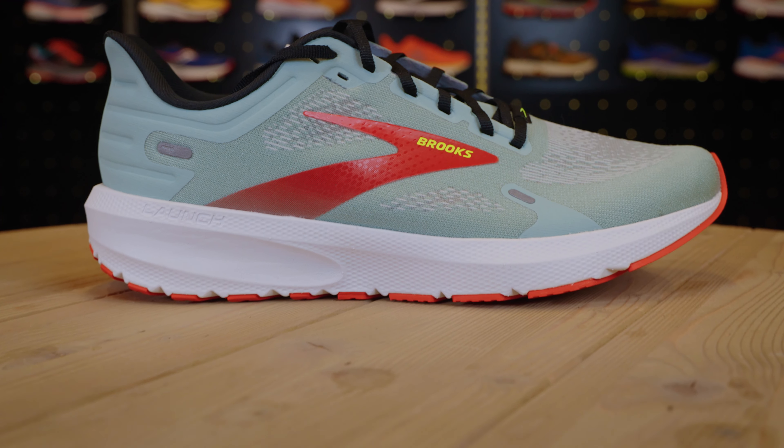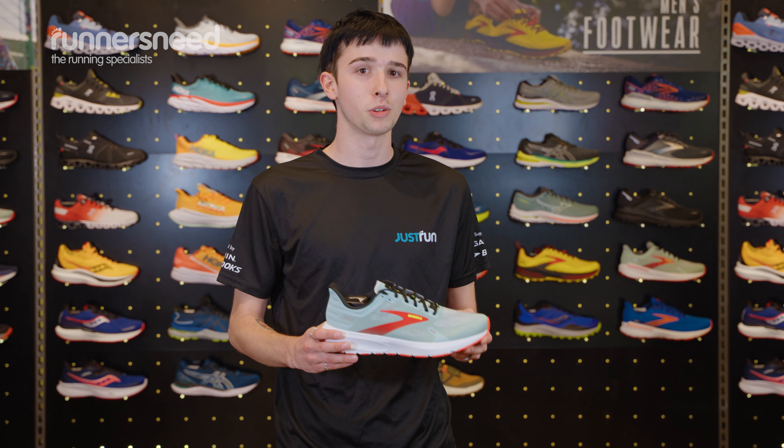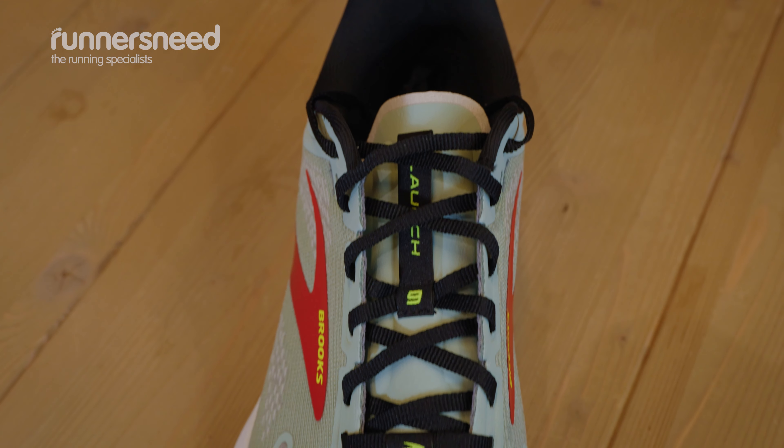Hi there, I'm Archie and I'm at the Runner's Need and Cotswold Outdoor Biggleswade store. Today we're going to be looking at the Launch 9s. They're part of the Brooks Speed Range, so if you're looking for something that can still do quite a lot of distance but with a bit more response time, this is the sort of shoe you want to look at.